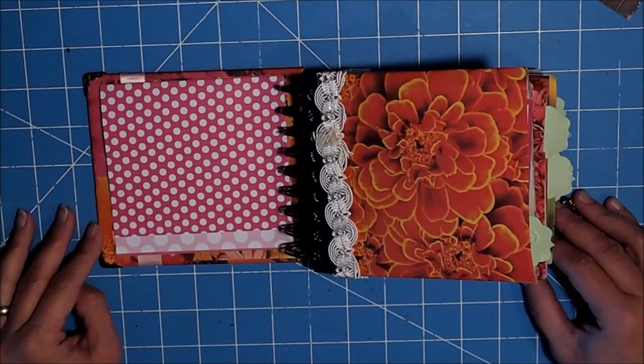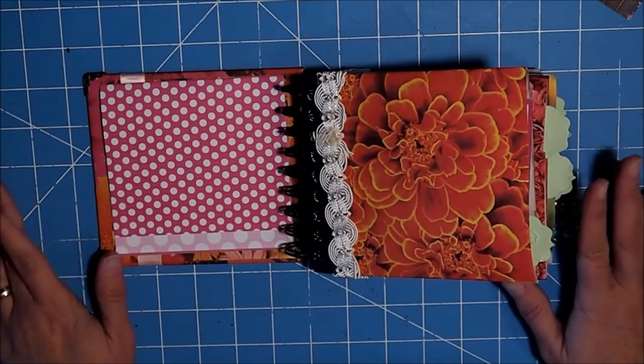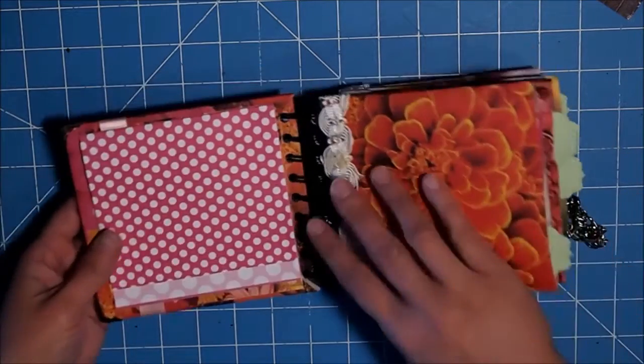Hi guys, it's Shell with Creative Shell Bear. Today we are going to attempt to finish the mini album. So let me show you what I've done so far.